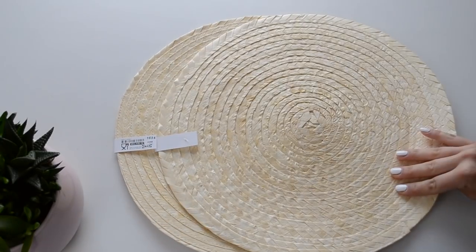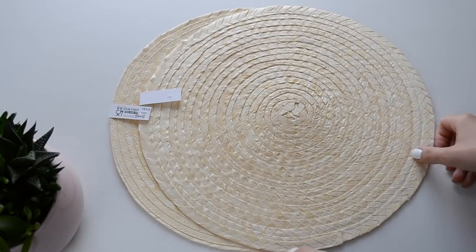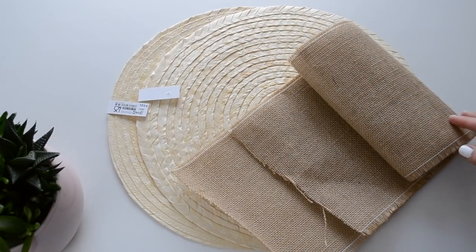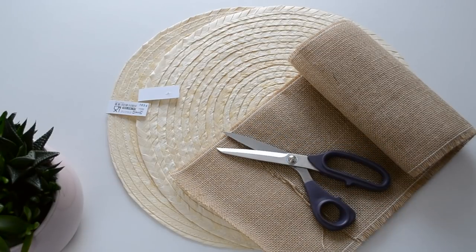The first thing you'll need are two straw placemats from IKEA. If you want to use the same ones as I did, you'll find the link for them in the description box down below. You'll also need one meter of burlap fabric or burlap ribbon. Just make sure it's thick enough to hold everything you want to place in your bag.